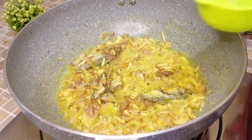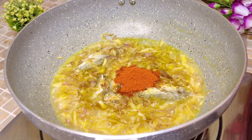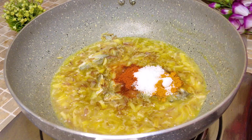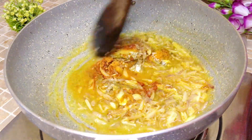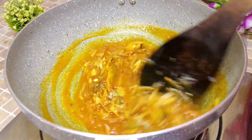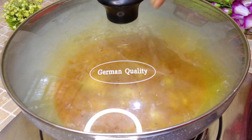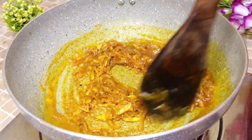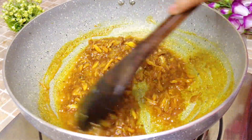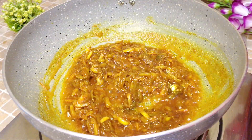For using the chapa shutki properly, grind the spices very well and mix them in. Cook and stir the masala well — it will taste very good. Cook the masala for about 5 minutes, then proceed to the next step.